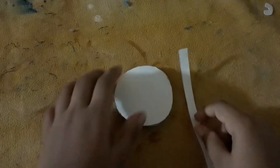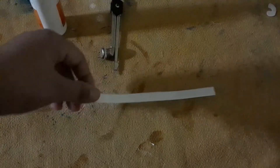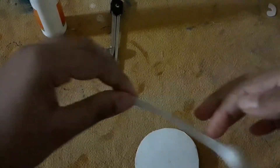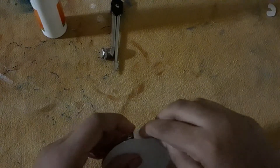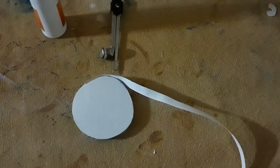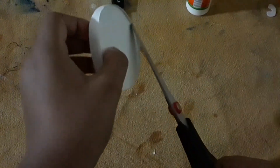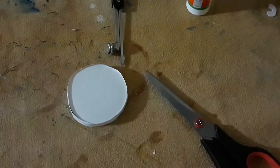Put some glue on the strip of paper and paste it on the side of the cardboard like this. It will look like this. Then you will take scissors and cut the edges of the paper that are not needed. It will look like this.